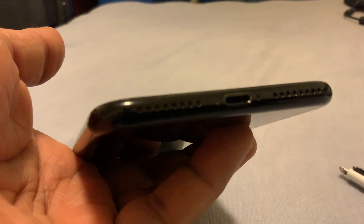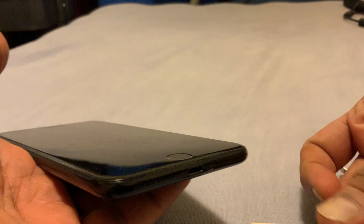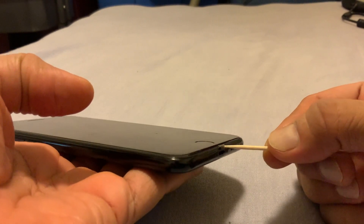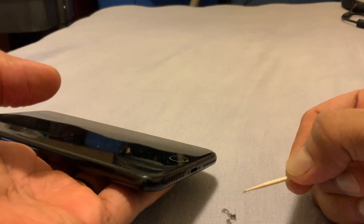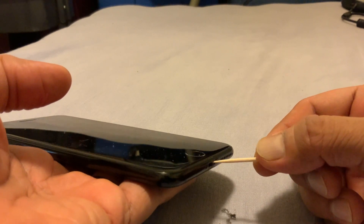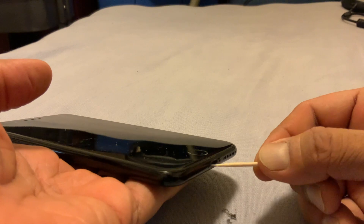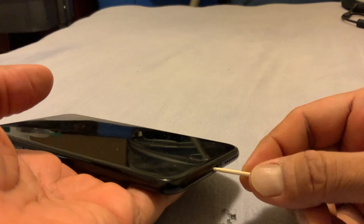I use a toothpick like this, and slowly, with caution, we can remove dust from the area. As you can see, the level of dust coming out — these are micro dust particles that get clogged up into your iPhone.